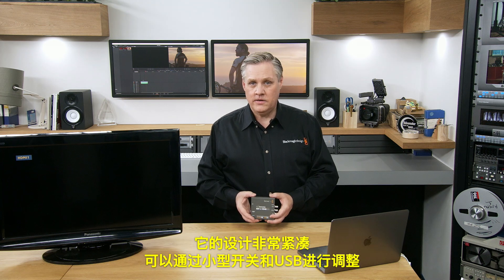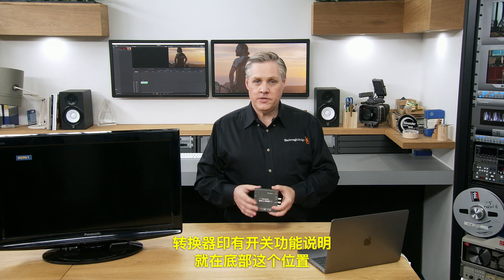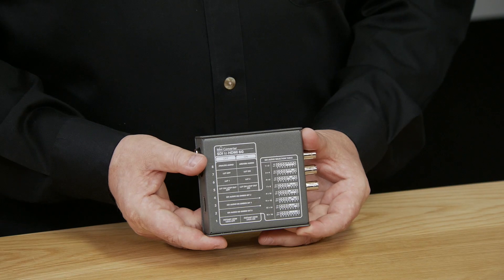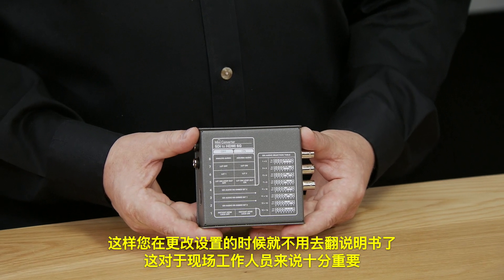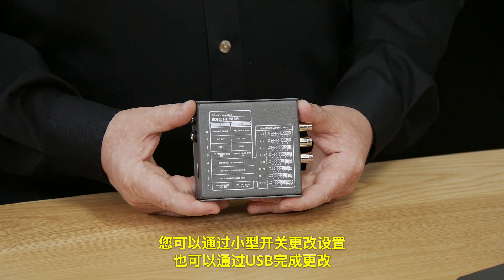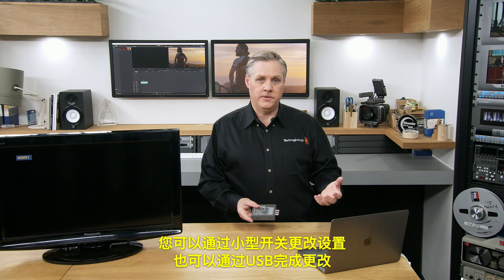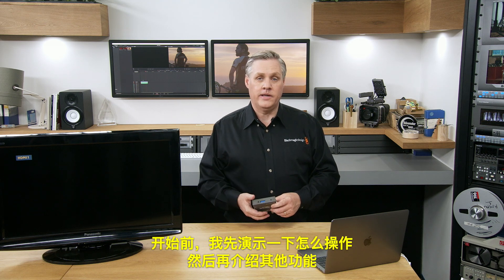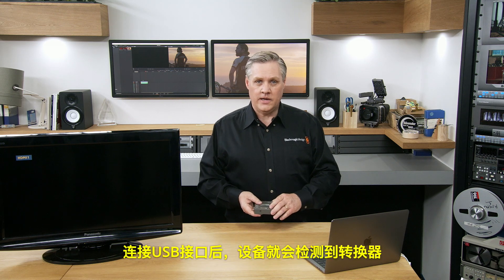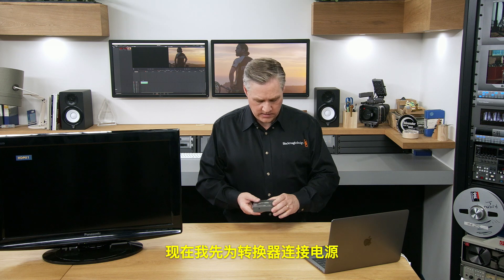It's a very compact design with adjustments via mini switches or USB. The switch functions are printed on the bottom so you don't need the manual to change settings, which is important when you're on location. Some settings are done via USB. I'll plug in the USB to connect the converter to this computer and power it up.